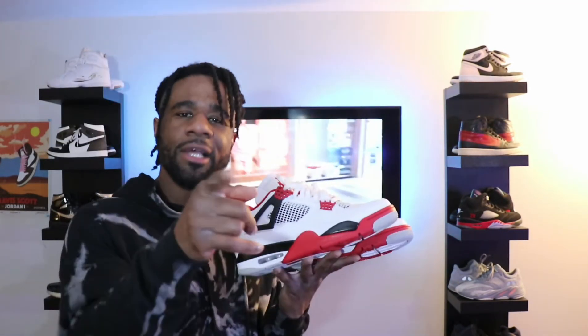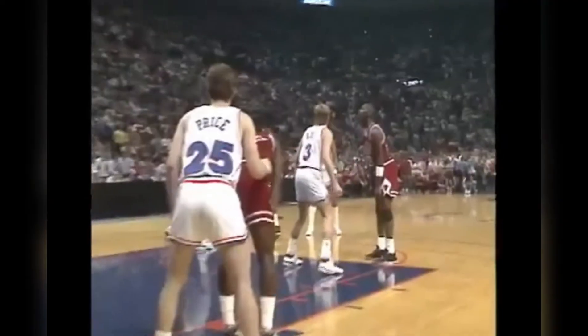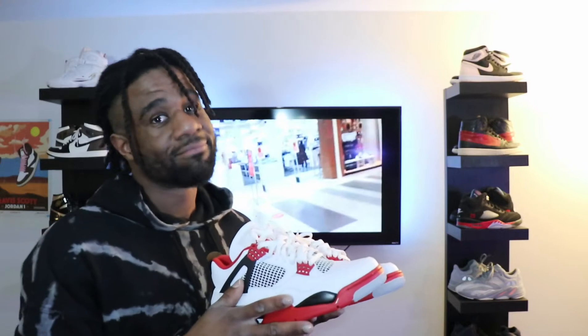Did you guys ever wonder why the Jordan 4s are such a coveted sneaker? Take a look at what Jordan did in a pair of Jordan 4s. What you're seeing is the 1985 Cleveland Cavaliers versus Chicago — Jordan makes the shot, game winner over the buzzer, game five. Epic. That butter game winner — that's where it comes from. Now the Jordan 4 Fire Red is out.